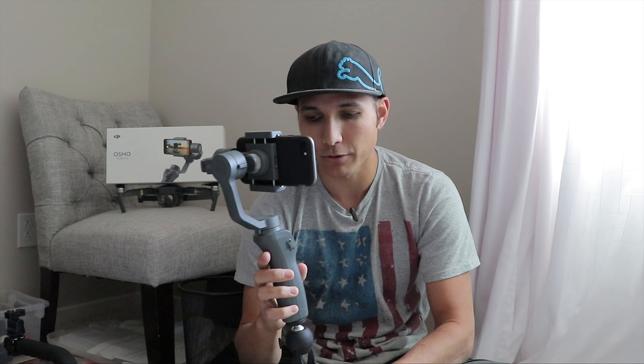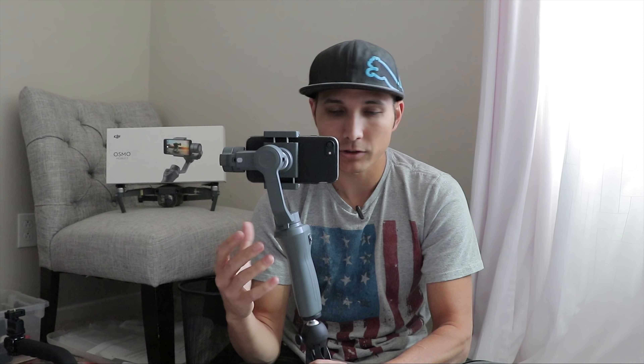First off, let's start with the build quality. It is really plasticky — in fact everything on it is plastic. It doesn't feel super high end, but it's 129 bucks. I don't know what sort of crazy high-end thing you're expecting, but for 129 bucks this thing is solid.